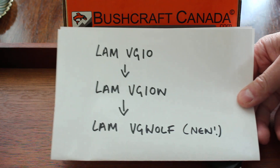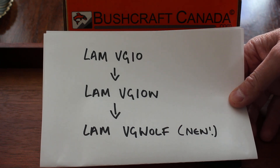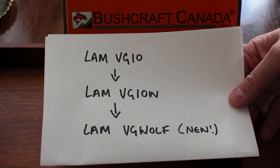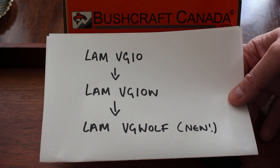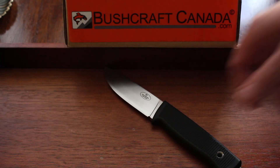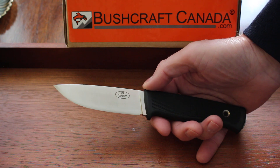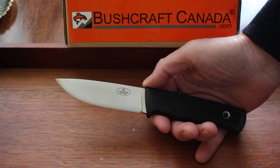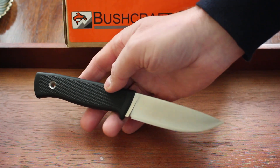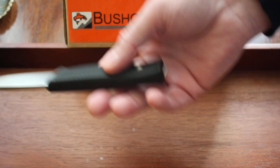I've done a quick list here because there are quite some similarities in the steel names. So to clarify: the knife was made for many years in laminate VG10, then recently changed to laminate VG10W, and now it's changing to the new VG Wolf. Two other iterations of the F1 exist — the laminate CoS steel and the laminate 3G steel. The 3G will be discontinued, but the laminate CoS will be kept.